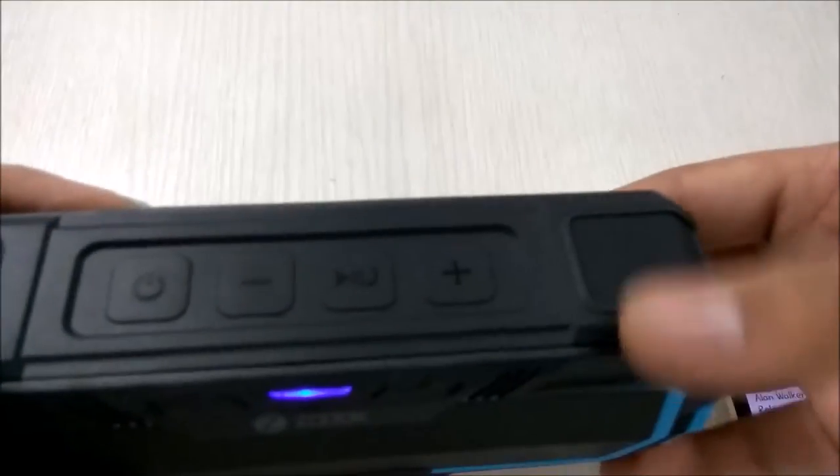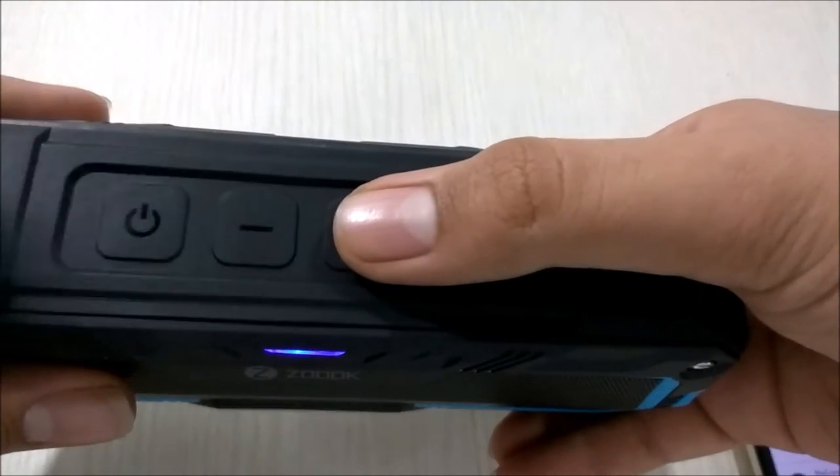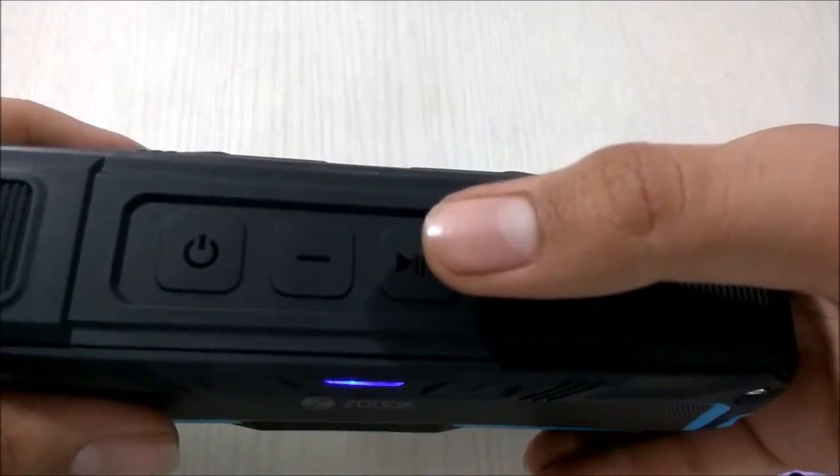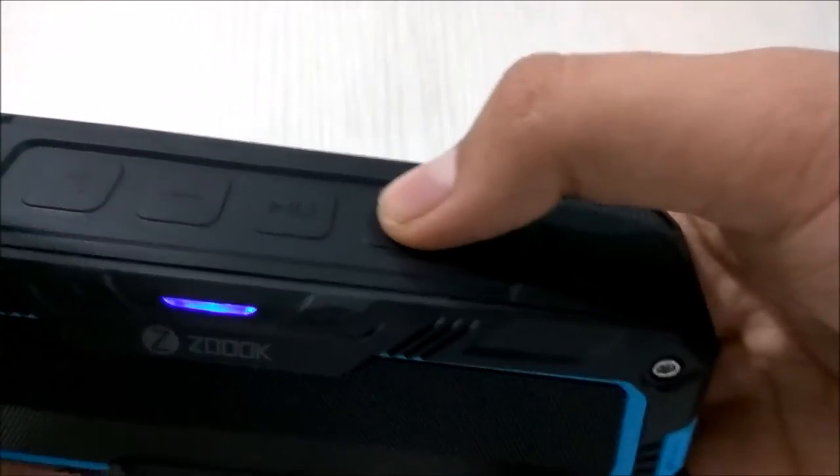When you turn it on, there are buttons for power, play or pause — which you can also use to accept calls — and volume up and volume down keys. Let's maximize the volume.